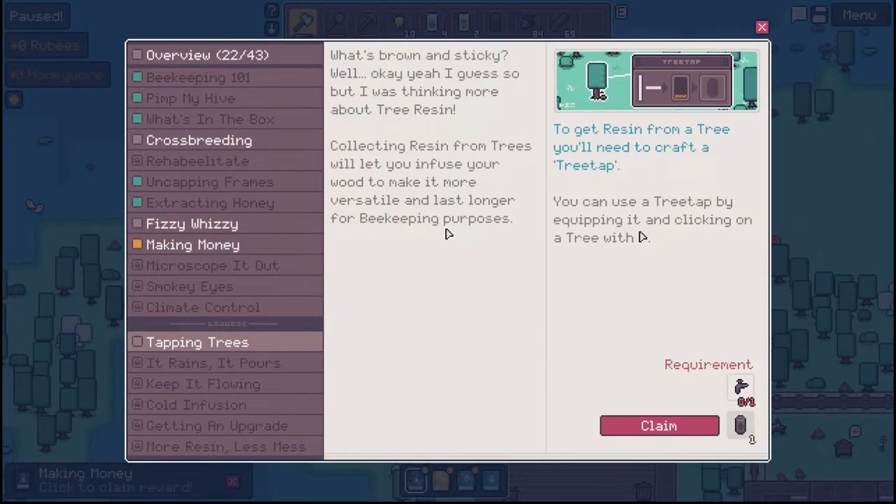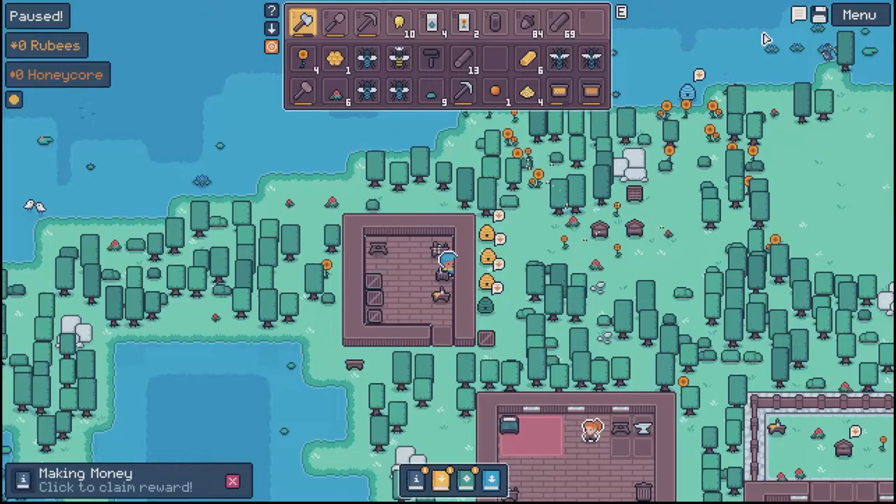And also tapping trees. What's brown and sticky? Well, I was thinking more about tree resin. Collecting resin from trees will let you infuse your wood to make it more versatile — last longer for beekeeping purposes. To get resin from a tree, you need to craft the tree tap. You can use the tree tap by equipping it and clicking on a tree with the mouse. Let's go ahead and make us a tree tap.